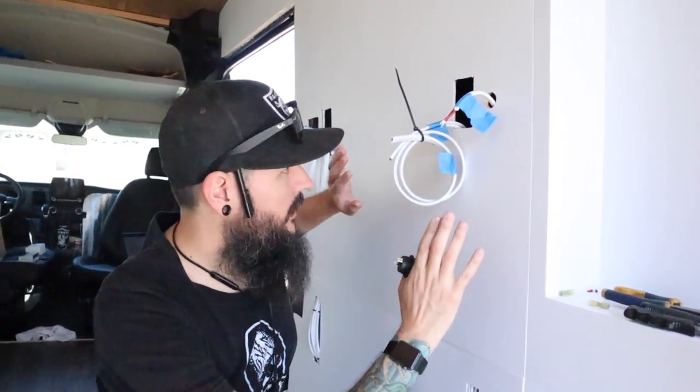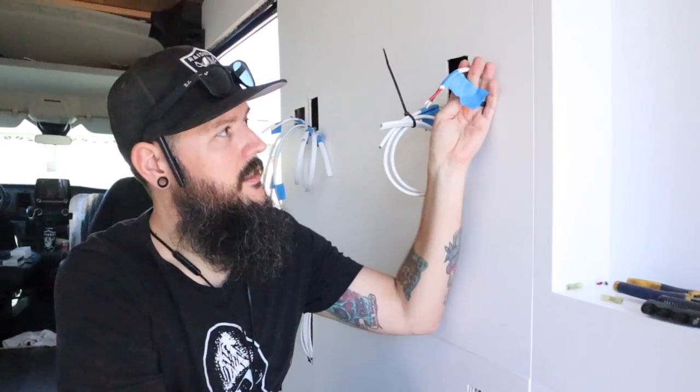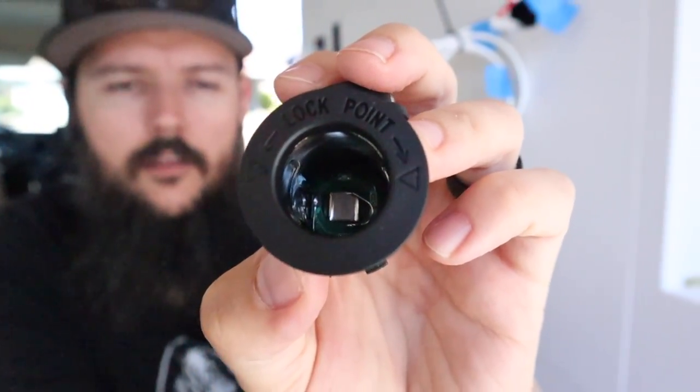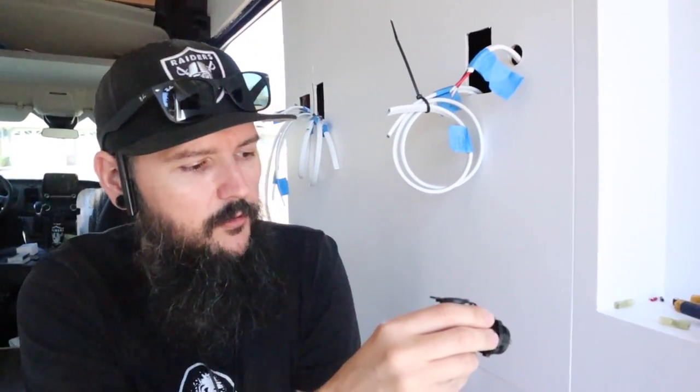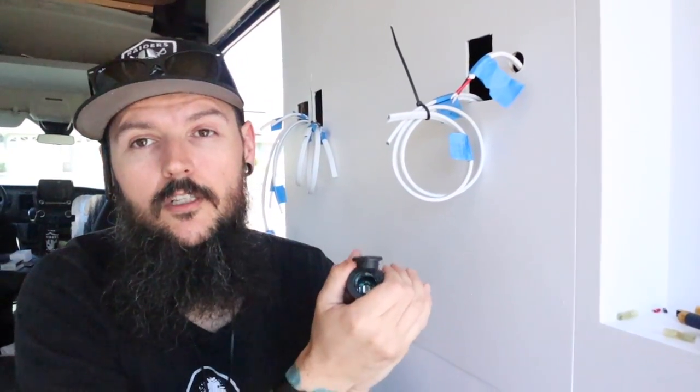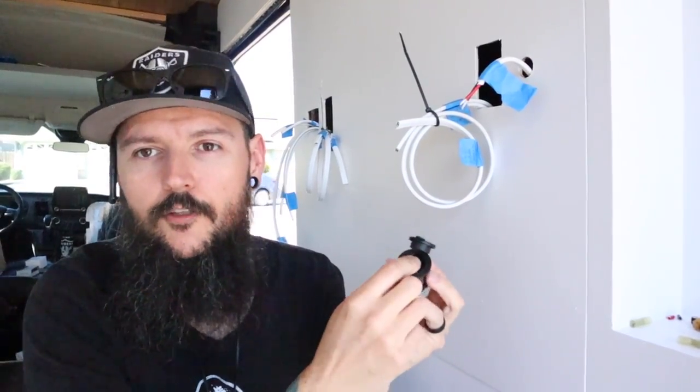The next area I'm going to work on is this kitchen area — I want to get all these wires tucked out of the way. The first thing I'm doing is this 12 volt outlet. We opted for a cigarette-style outlet and there are different adapters you can put inside to charge your phone or whatever you need. The great thing about this style is that if the technology changes every year or two, you just buy a new adapter — you don't have to change out your plugs.